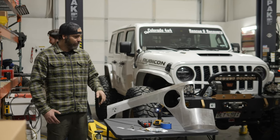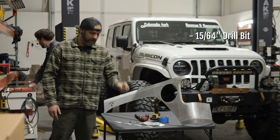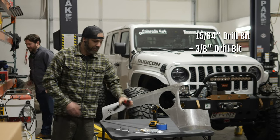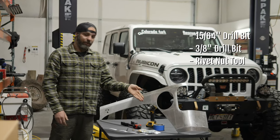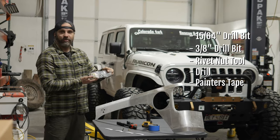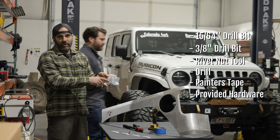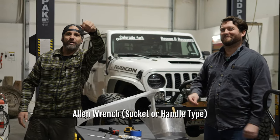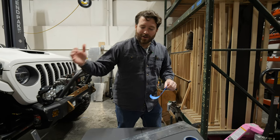Before you start this project, here are the tools you'll need: a 15/64 drill bit, a 3/8 drill bit, a rivet nut tool available on Amazon, a drill, some painters tape, and our quarter-20 rivet nut hardware and nut-and-bolt hardware — all quarter-20s. You'll also need a four-millimeter Allen wrench.